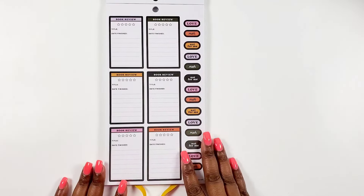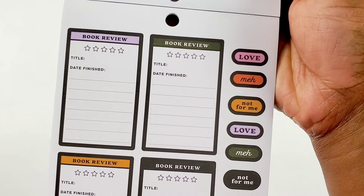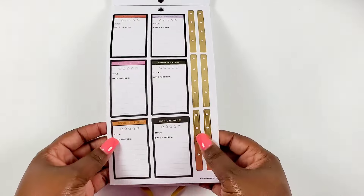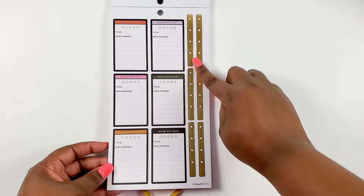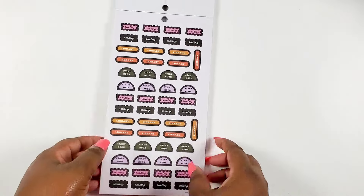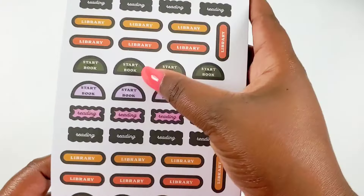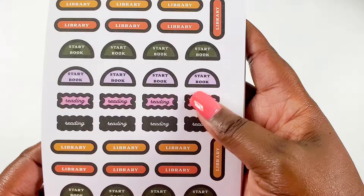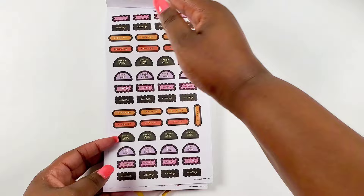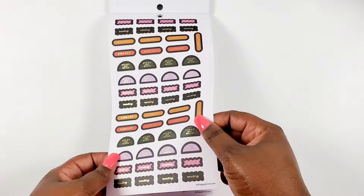We also get more book review stickers in the traditional box format with stars, title, date finished, and more labels. Two pages of that - one has gold foil as well as a gold checklist. Then we get more labels that say things like 'reading,' 'library,' 'start new book.' We get quite a few of those on this page, and again two pages of that, one with gold foil - I really like the gold popping through.